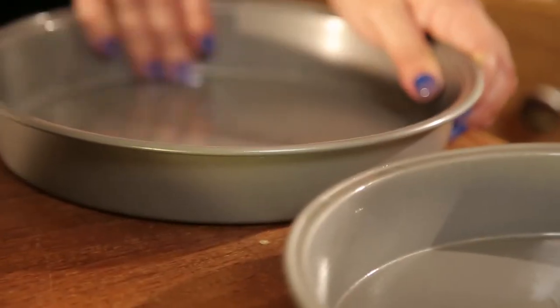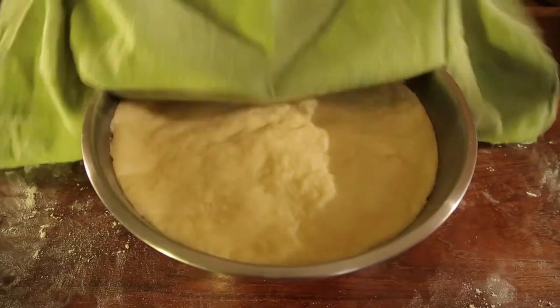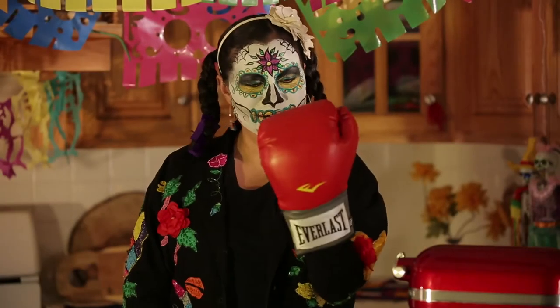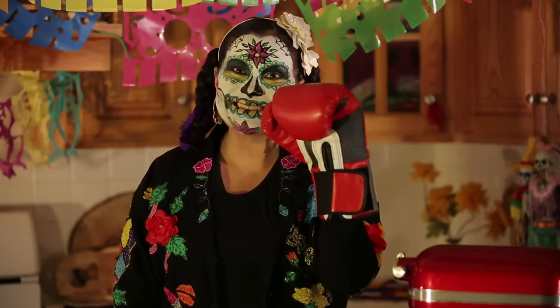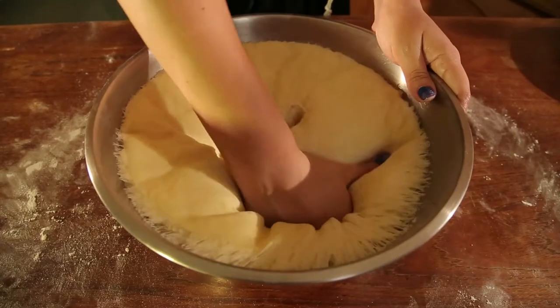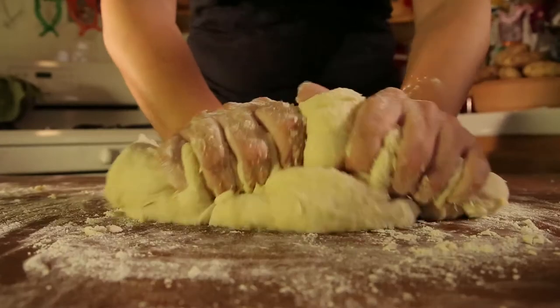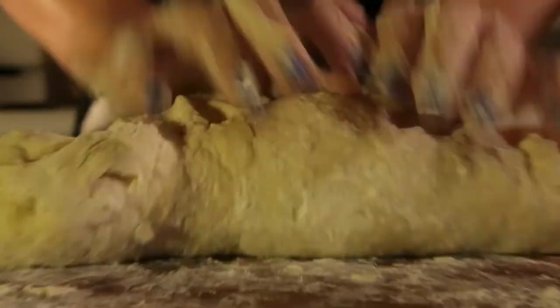Cover it and let it rise for two hours. While it rises, grease two baking pans. Next, punch down the dough — not like this, like this. Punch it down till it's all flat, then remove it and it's time to knead some more.